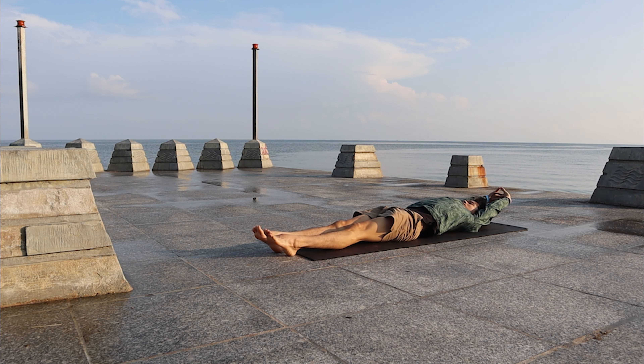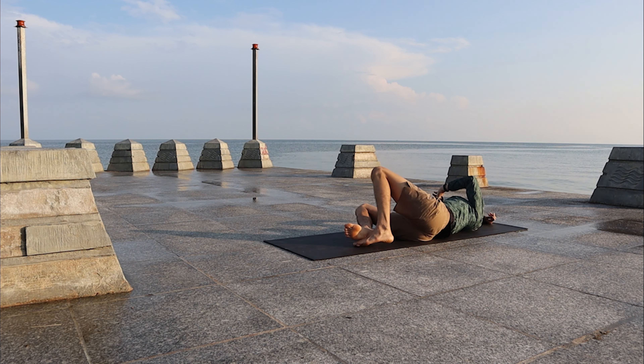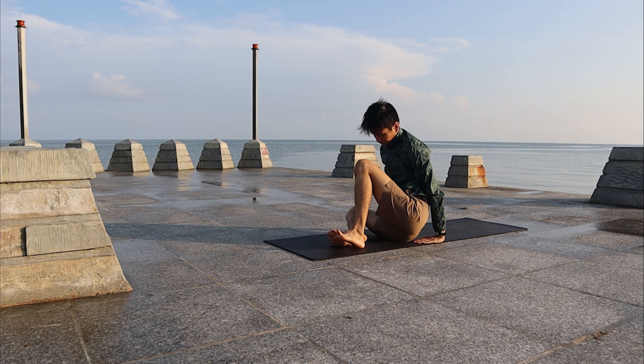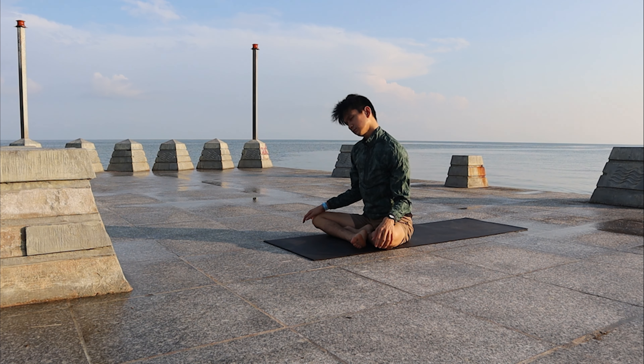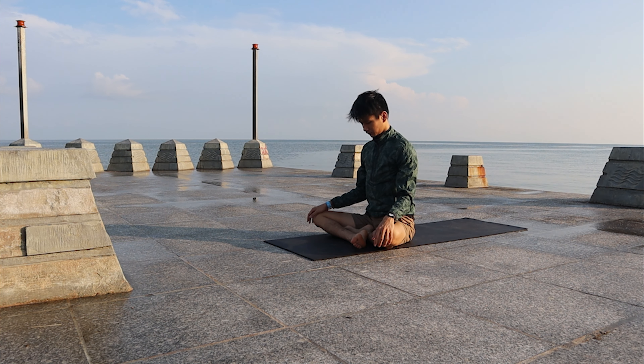Slowly release your Butterfly, feet together, arms over the head. Give yourself a big stretch — stretch the whole body. Slowly bend the knees and turn to the right side. Use your left palm to push the floor away and come up to sitting. Move the neck, head to the left, to the right — release all the tension.